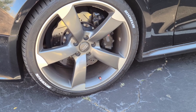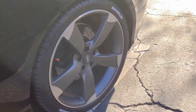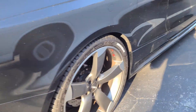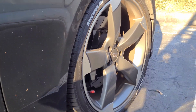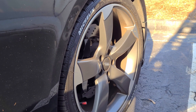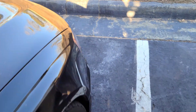All right, so this is the final product. This is how it looks on the car. It's not that bad, right? It's not bad at all. I think it looks faster right now — I don't know, probably at least 10 horsepower more. I'm going to hit 0 to 60 in 3.5.